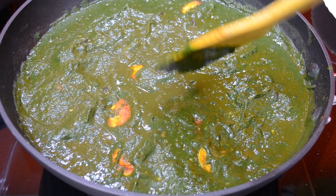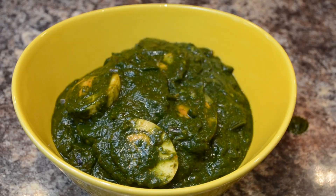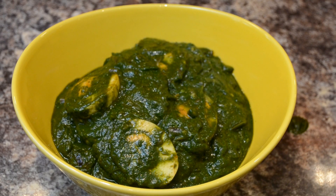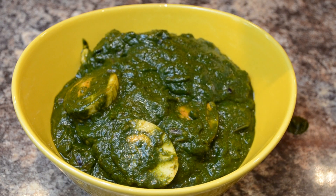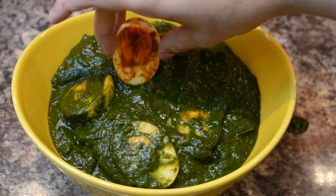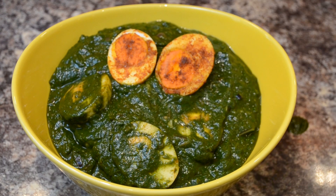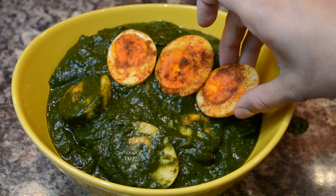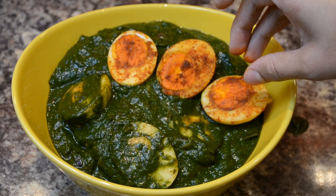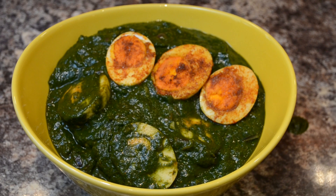Now we are ready. This is a very tasty dish. Please try this dish. Please like this recipe, comment, and subscribe.